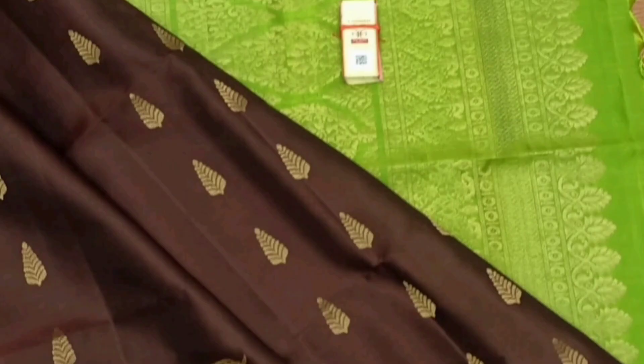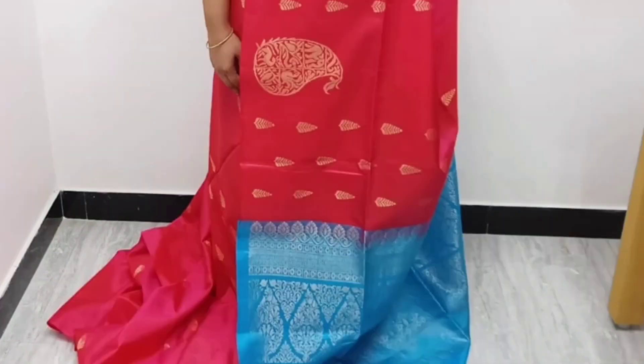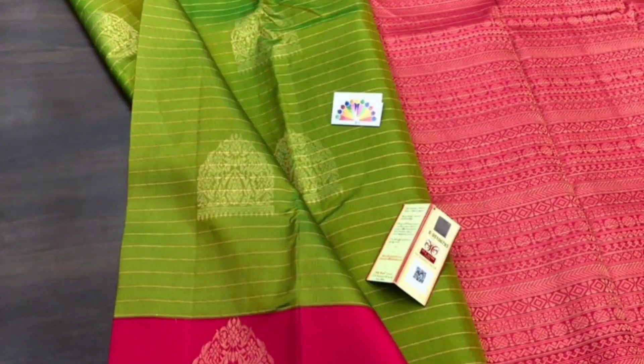This sari is available in plain color. It is available in the same color blouse — available in pink and green. The contrast color is also available in this sari.